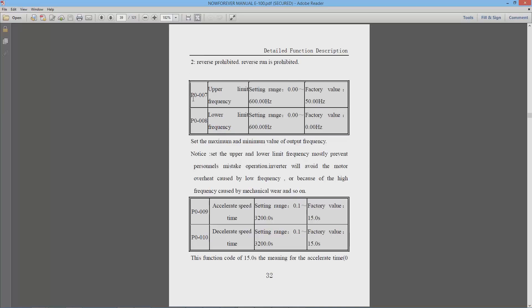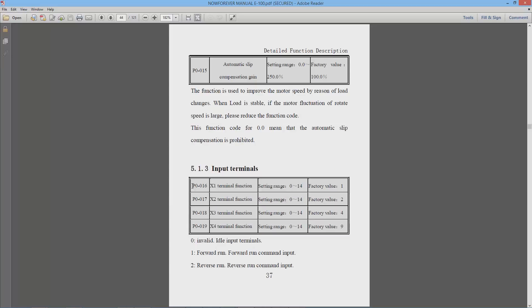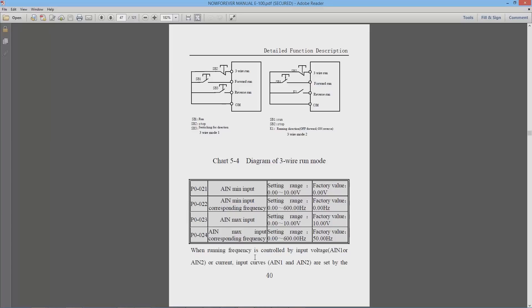P0-007 is the upper limit frequency. My spindle has a rated frequency of 400 Hz, so this is set to 400. P0-008 is the lower limit, set to zero — that's the factory default so you probably won't need to change it. P0-016 is the X1 terminal function, used when running from Mach 3; we set this to a value of 1 to enable the spindle to run clockwise.